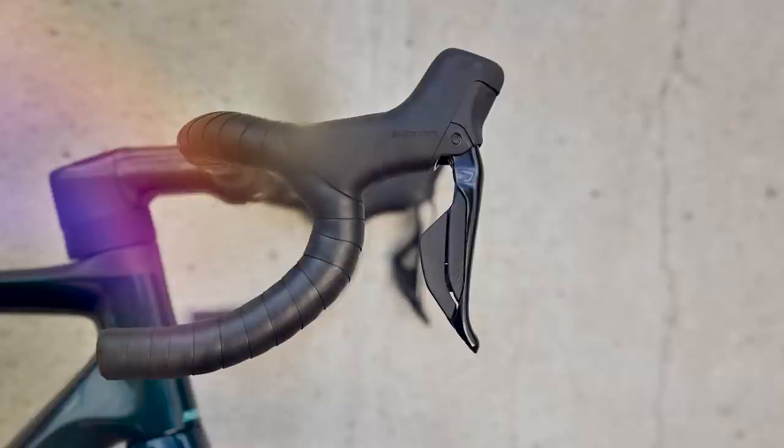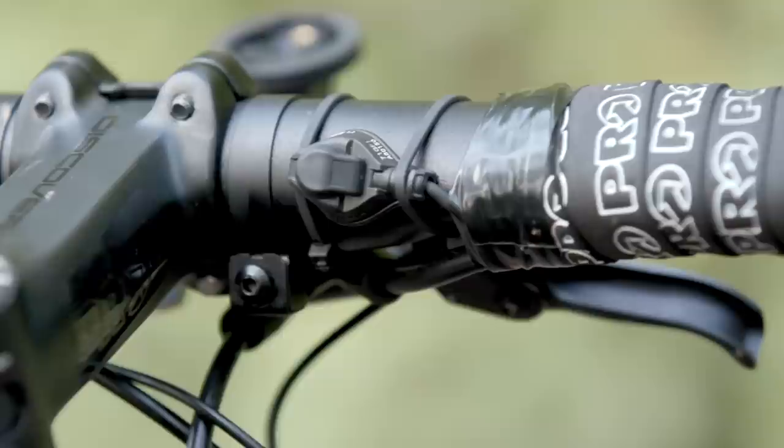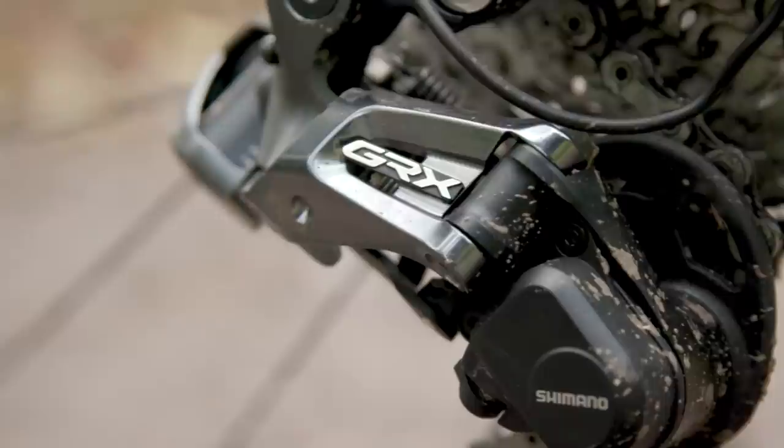One final note on the shifters: you lose out on the ability to connect satellite shifters, or so-called sprint shifters — little auxiliary shifters you can put anywhere on your bike, connecting into the shifters to allow shifting from any position. You get this on Shimano's other groupsets including GRX, but given 105 hasn't historically really been the racer's groupset, it's perhaps not surprising not to see it here.